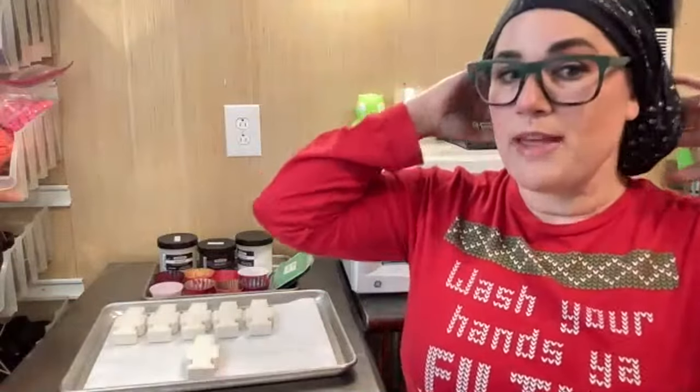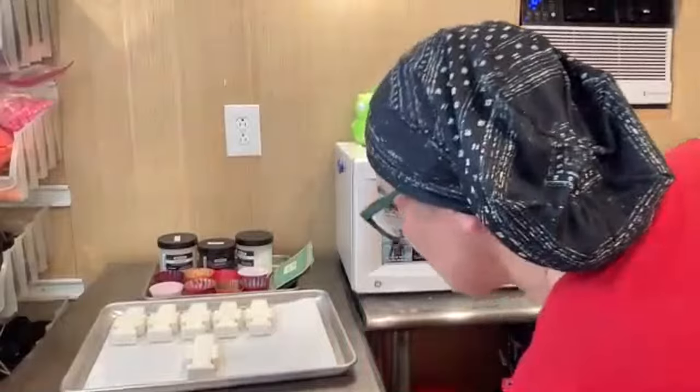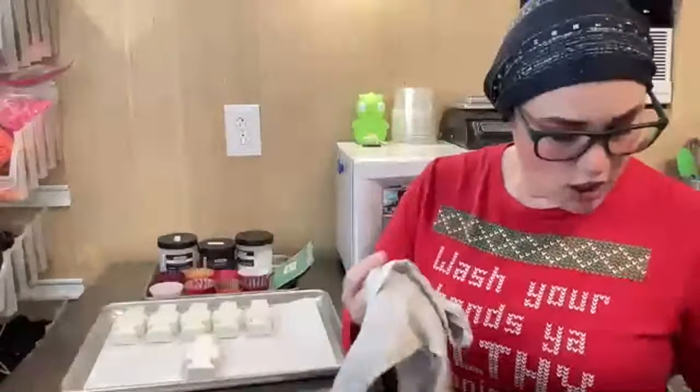Hi guys, welcome to Make With Me Monday. My name is Robin French-Smith. Today is Monday, so it's time to make something together. Sorry I'm running a few minutes late — I had a FedEx delivery I had to sign for, and of course he came right at 11:54 or something like that.